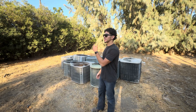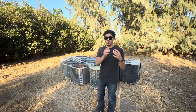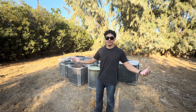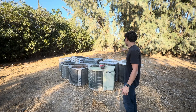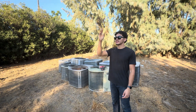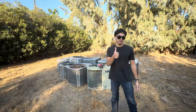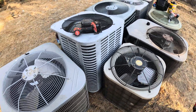We're going to get started scrapping these units — we're going to separate the compressors, fan motors, the coils, and take them to the recycling center to see how much we get. Let me know in the comments how much you think I'm going to get for all these units. I have one, two, three, four, five, six, eight units here, three more units back there, and six coils back there.